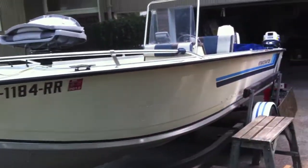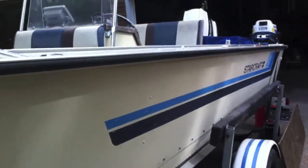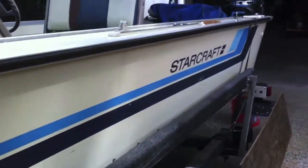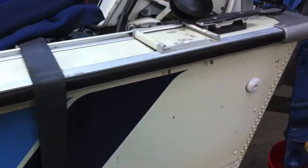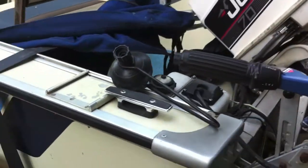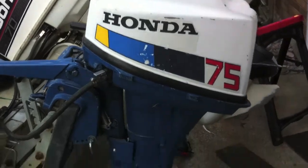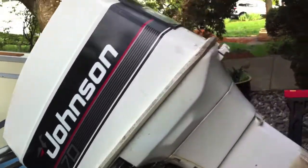It is a 1983 Starcraft Mariner, 18 feet, and it's aluminum - you can see it's riveted. It's in really good shape for being an '83. There are a couple scratches on the graphics but not much for the age. It came with a Honda seven and a half horsepower four-stroke kicker and a 70 horsepower Johnson, which I'll get to later.